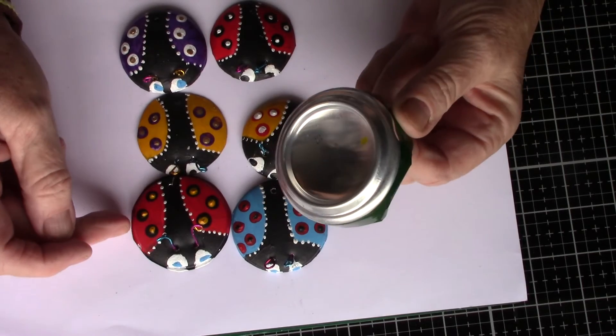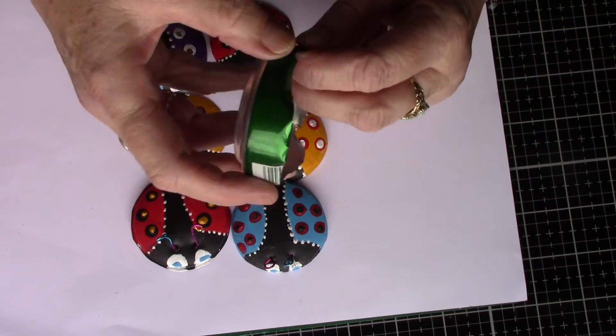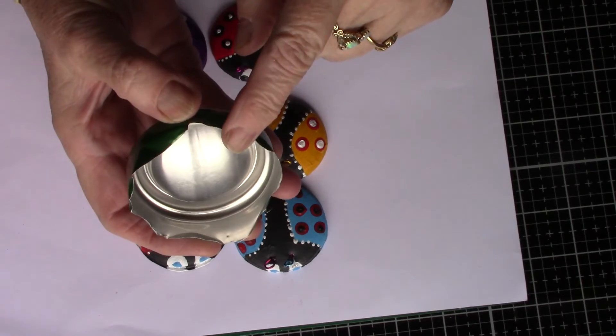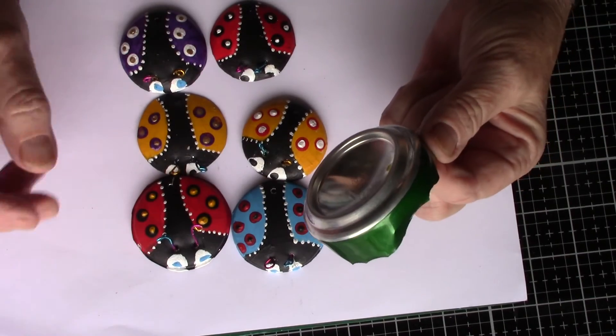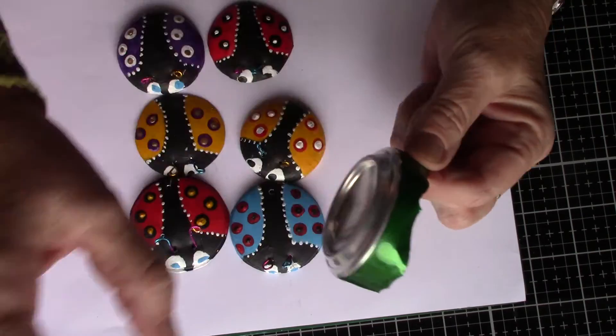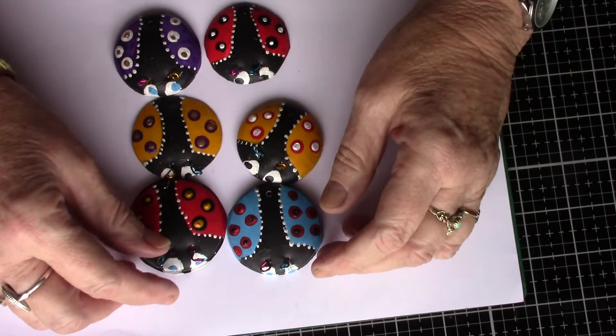Now some of this you could do with children, but definitely not the first part - because even though it's very thin aluminium, it's very very sharp. So once you've cut it out and sandpapered it, then the children could go on to the next stage.